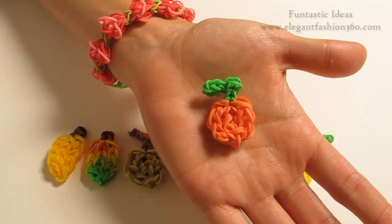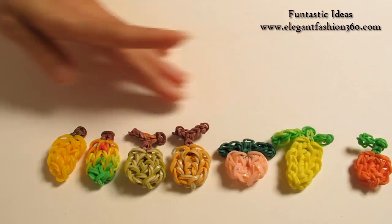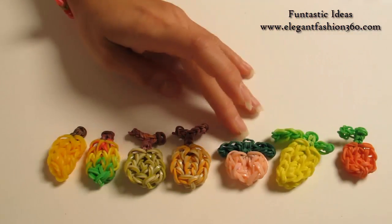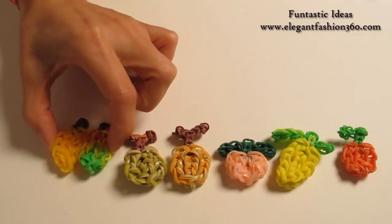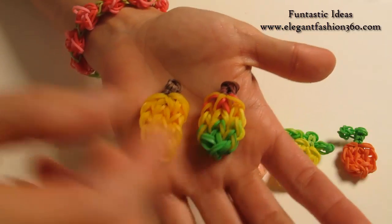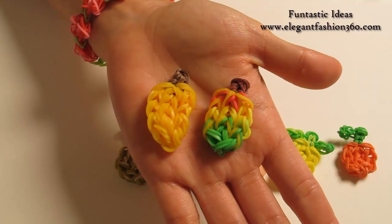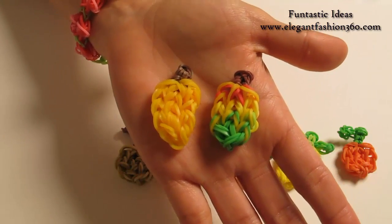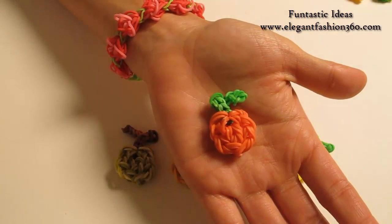Hey guys, today's video is gonna show you how to make this orange. For this project, I have several different designs. This is orange, lemon, peach, cantaloupe, honeydew. And these two, I would like you to guess to see what I'm trying to make. If anyone can tell, then I will make a tutorial for it. So make a comment down below and let me know what you think this is. And today, I'm gonna show you how to make this orange.